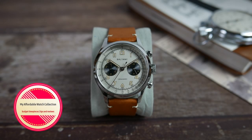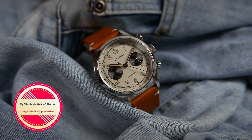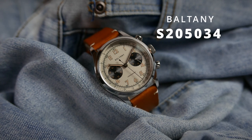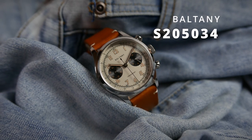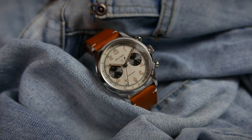Hi guys, welcome to my affordable watch collection. My name is Aviv, and today we are taking a look at yet another awesome release from Boltony watches, the S205034 — a vintage inspired mecha quartz powered chronograph with great specs for the money.